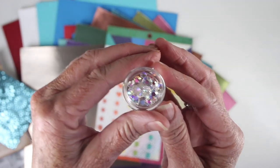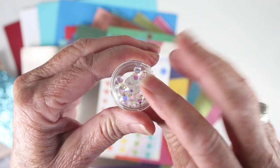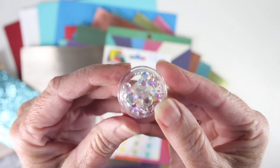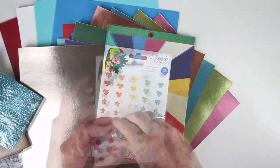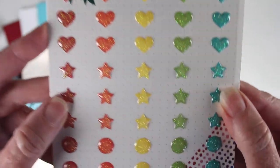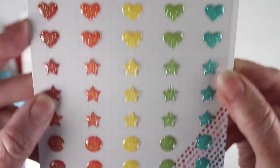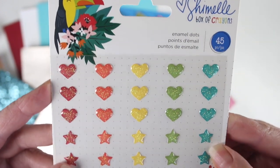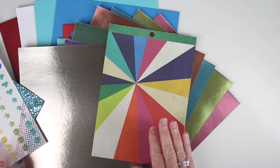If you like embellishments we have two sets for this kit. This first one is Nouveau Crystal Gems and these are highly reflective in a rainbow color in a variety of sizes. You will also receive the American Craft Smelly Box of Crayons enamel dots and there are several different shapes — you get hearts, stars, and dots — and there are 45 pieces all together in this pack to use on your cards.